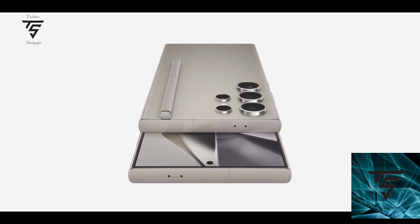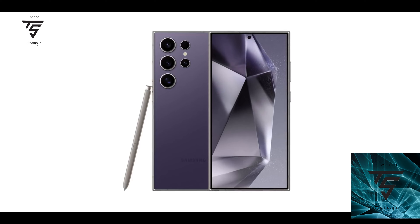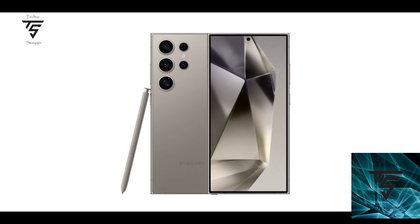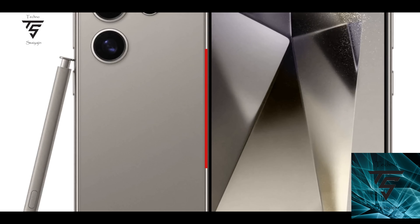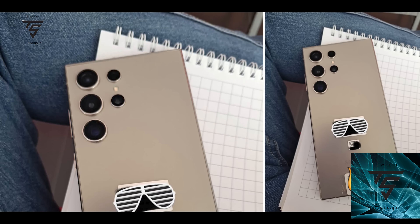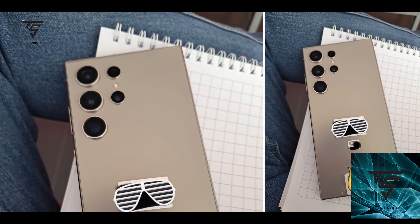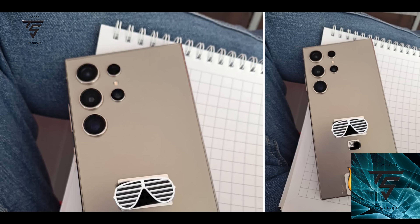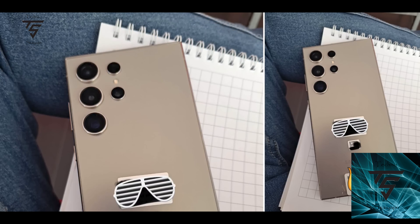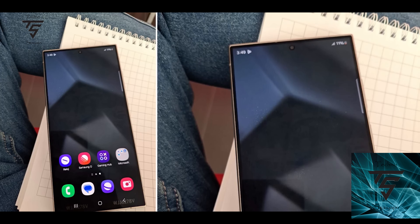Welcome back to TechnoSaijin YouTube channel. We already saw what the S24 Ultra will look like, and from the images we thought it would have slightly bigger bezels compared to the S23 Ultra. But now a render has come out, and as you can see from the render, the bezels look slim. There's a hands-on video as well, and it looks beautiful from the back as well as the front — literally symmetrical bezels.